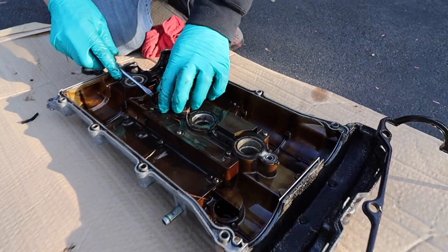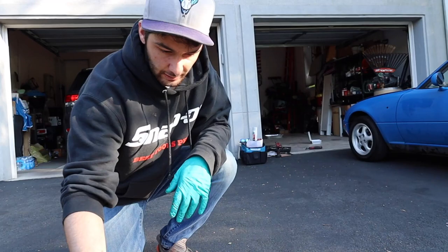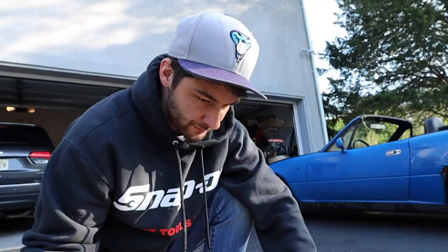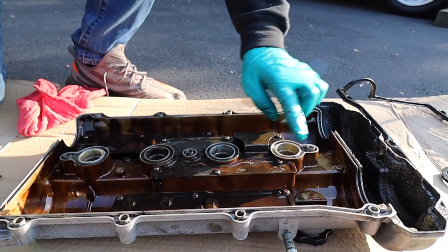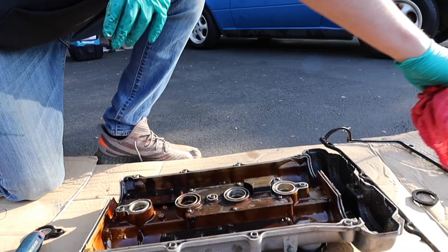We're going to clean up the underside — make sure there's no gasket material left in there. Then we'll flip it over, sand it down, and start painting. We'll use a primer — I'll explain that when we get there. I'm trying not to dig into this because I don't want to create a groove where oil could leak. We've got the four spark plugs visible. We're going to clean her up and then paint her.